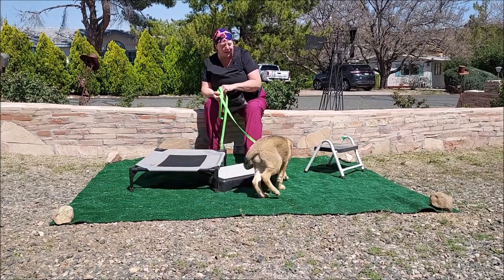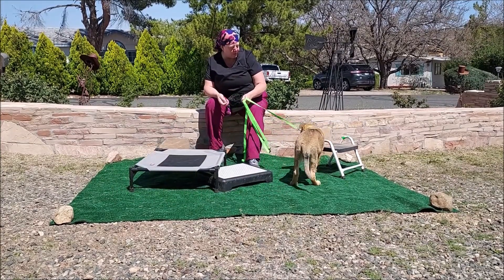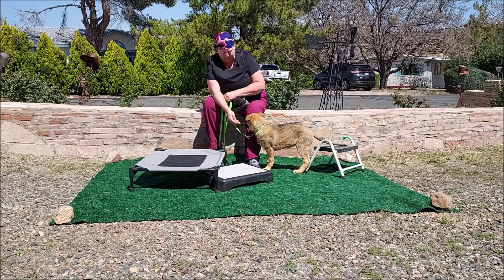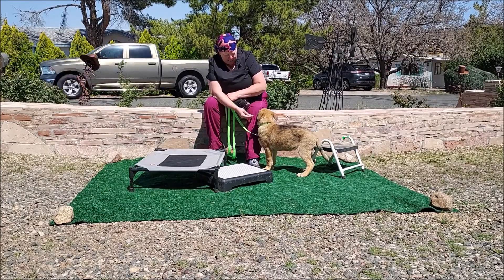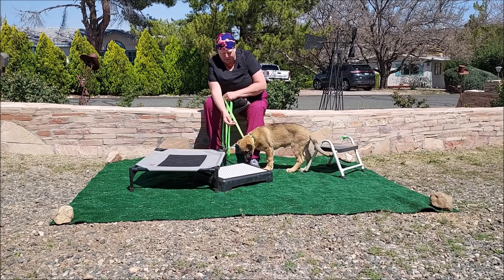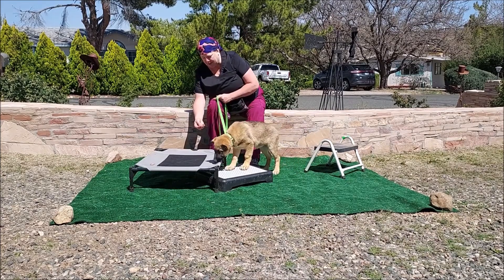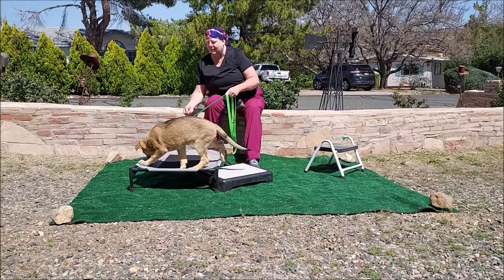Keela has actually been contracted for service dog work. We're going to train her strongly on her initial obedience first, and hopefully she's going to go to her handler at about six months of age already knowing a couple of mobility tasks, like picking things up and things like that.